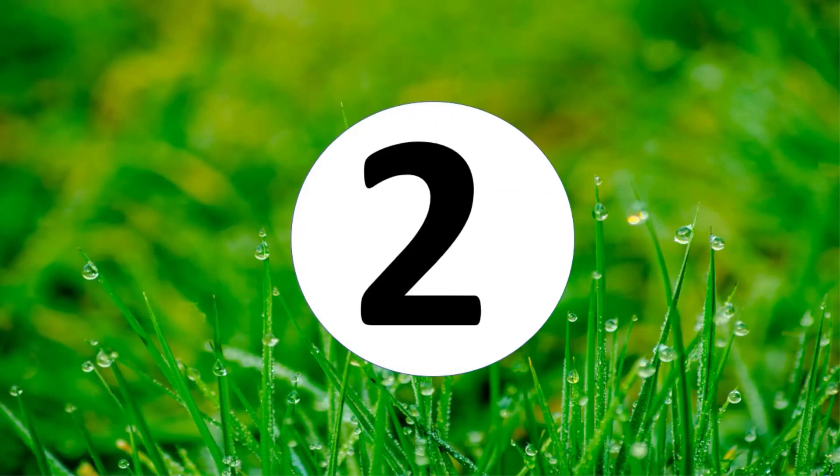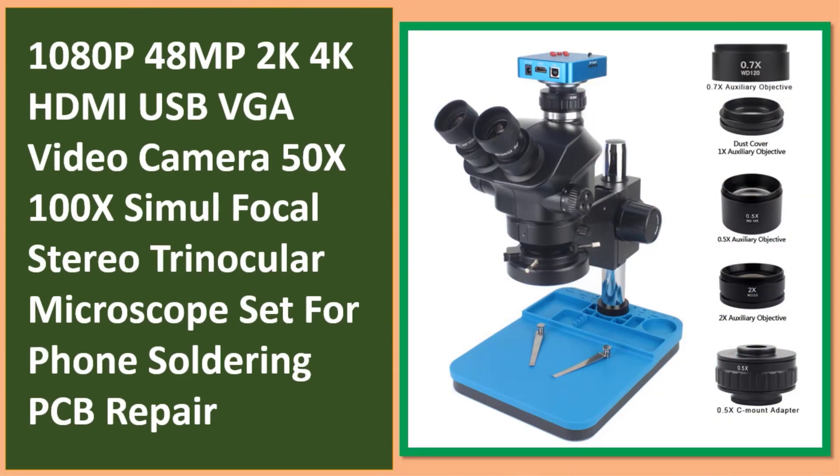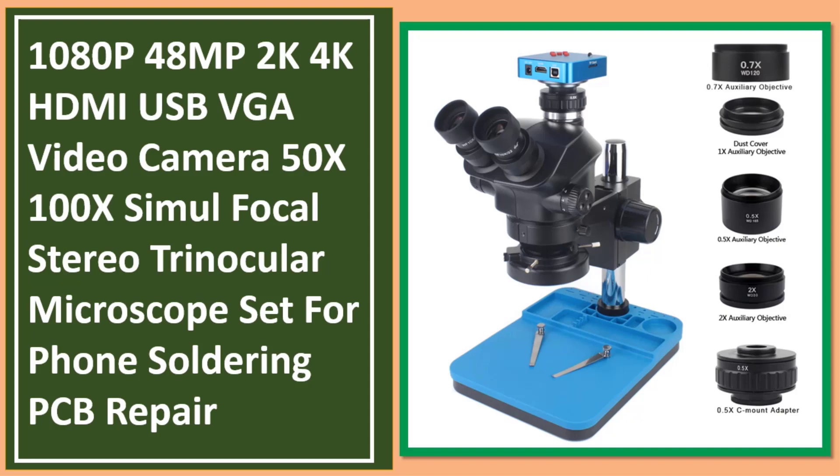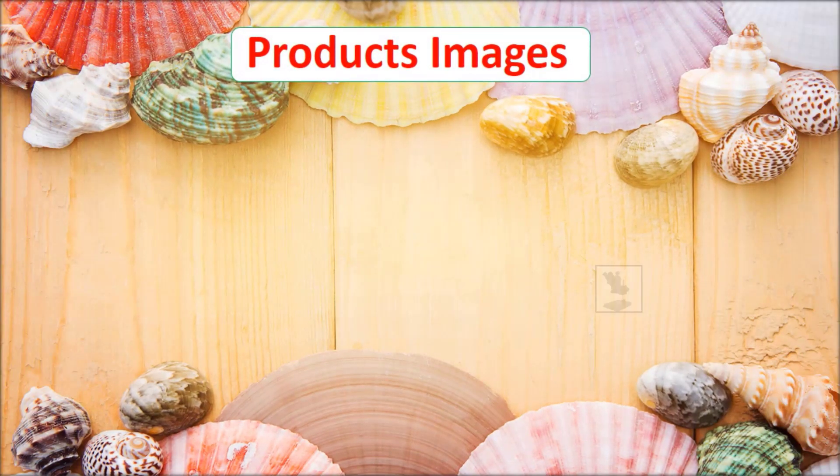At number two: 1080P 48MP 2K 4K HDMI USB VGA video camera with 50X to 100X simul focal stereo trinocular microscope set, designed for phone soldering and PCB repair.